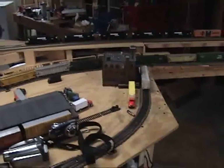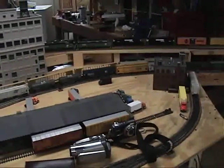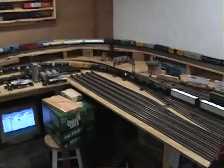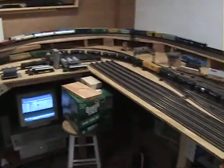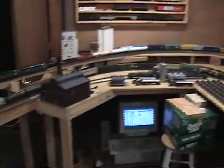There they are again. Oh, that's interesting — you can see the computer synchroling. Neat. Alright, back to the NS power.